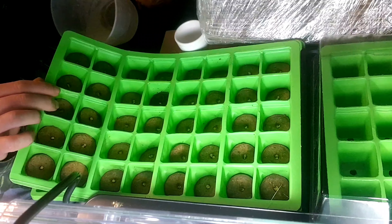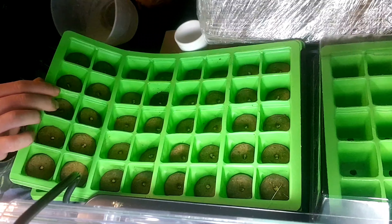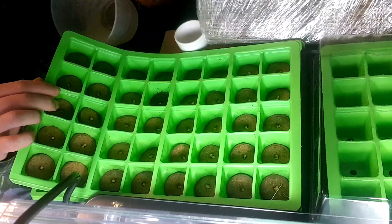I looked on the back of the instructions and realised I'd put a little bit too much nutrients in with the water, so I've added another pint and a half of plain water. As you can see, the pellets are starting to inflate and rise up now, so I can straighten them out a little bit.